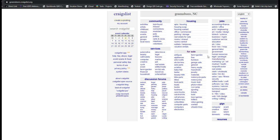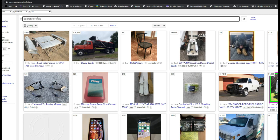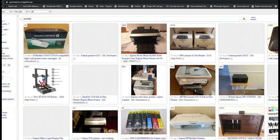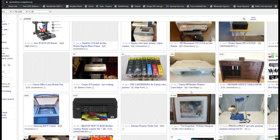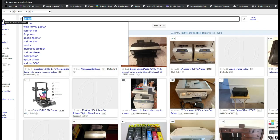I used to use Craigslist a lot, but not recently because the prices haven't been really reasonable. Let's search for a printer. This guy is selling a printer for $200 — that's a pipe dream. This one you can get at Walmart brand new for about $35 with a cartridge.